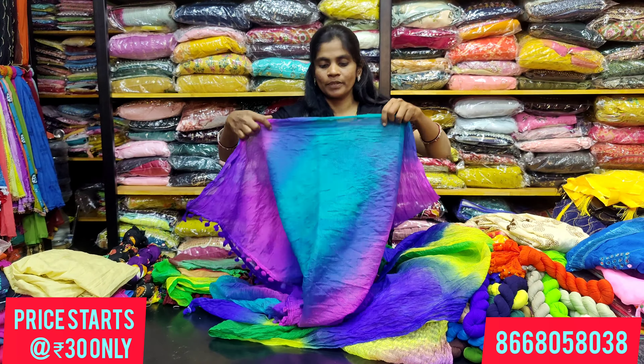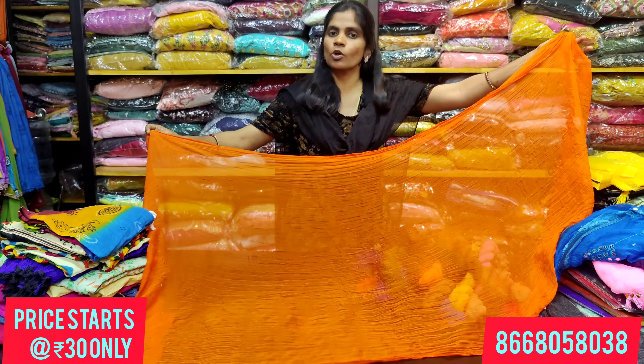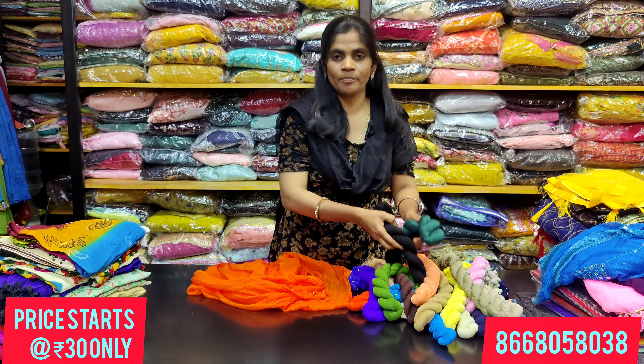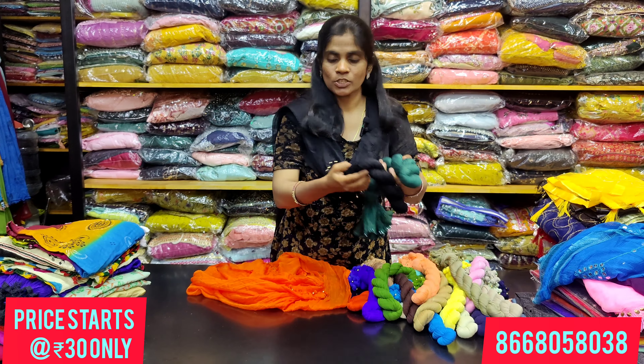The shawl in the next range has a chiffon type with a pom-pom style. There are 18 colors available. We have 70 rupees. You can match it with your salwars in different colors.